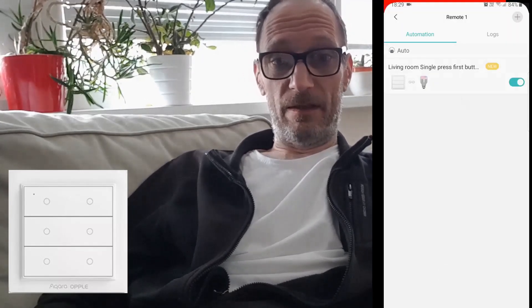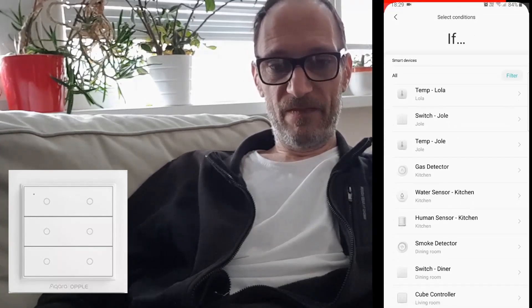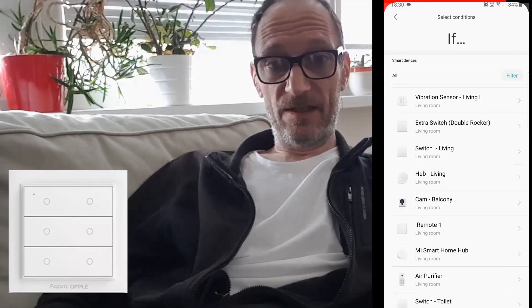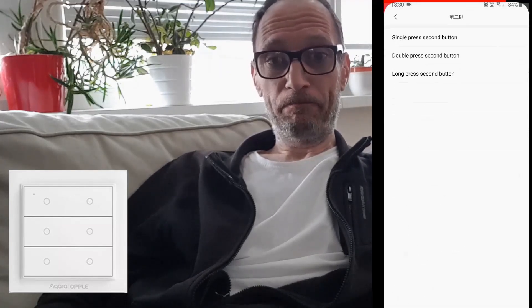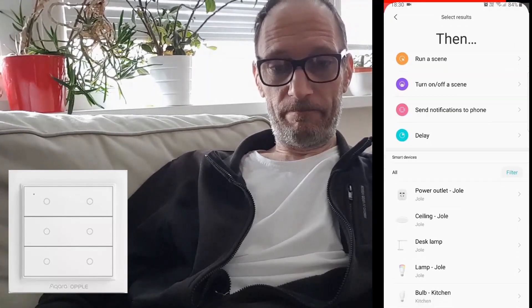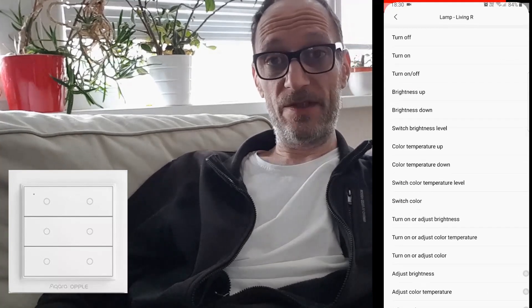Let's go to the next button. In IF, go to the device again — Remote One — and select the second button, single press. Then we'll select another lamp and set the action to turn on or off, which means toggle the light.